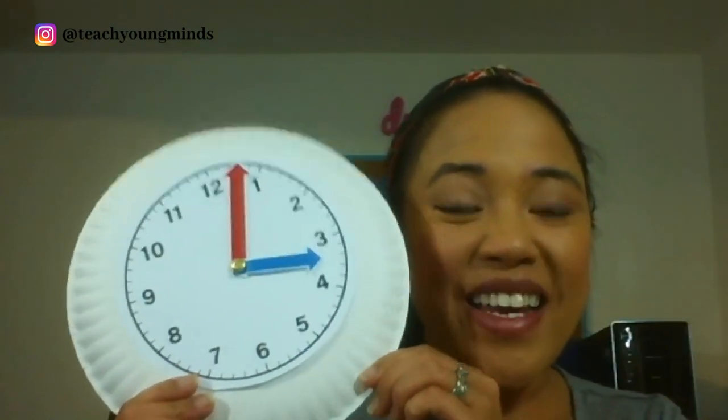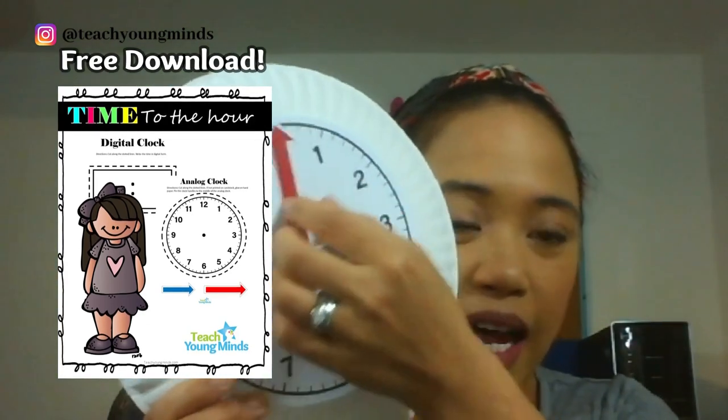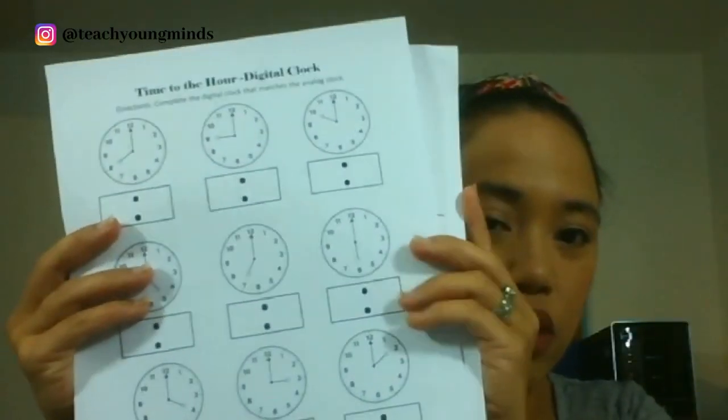Hi friends, welcome to Teach Young Minds. Today we are going to be learning about telling time to the hour. For time, we need a couple of things. The first thing is we're going to need a pencil — I'm going to be using a pen so you can see what I'm writing. I'll have a red marker and a blue marker, and there are a couple of worksheets available at the Teach Young Minds free resource library: a worksheet where you can make a clock and a digital clock worksheet in a protective sleeve.